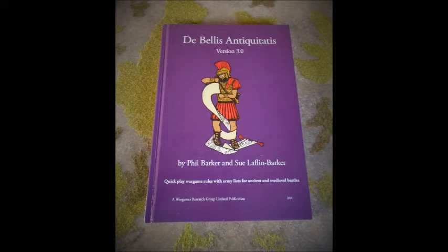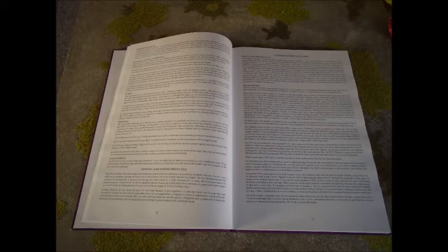It's just full of information to play such a quick and easy game covering such a large period without feeling too generic — each army has its own feel. The game is based on 12 elements; an element is a base of models and its size dictates its type. There are about a dozen different types covering things like blade, representing Romans or samurai; spear for Saxons or Greek hoplites; elephant; silo for skirmishers; light horse; cavalry; knight; and chariot.